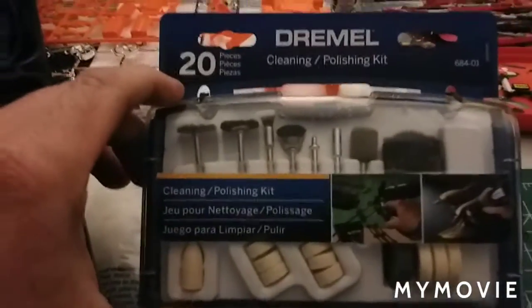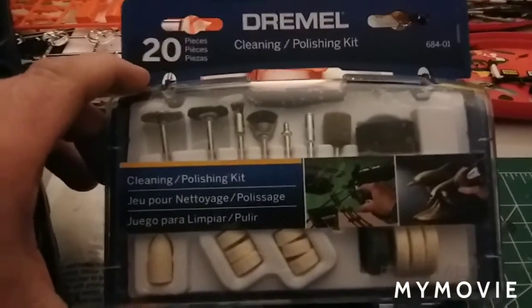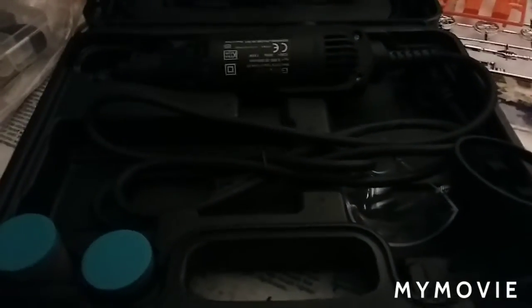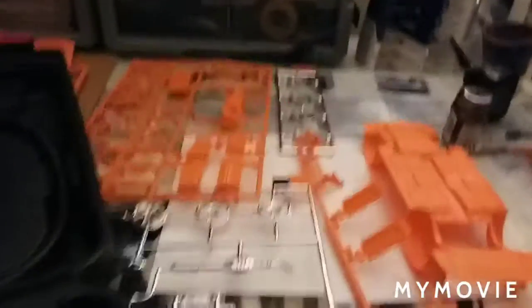It's a nice heavy metal tool with variable speed, which is what you guys recommended for the wax job. I also got the Dremel cleaning and polishing kit — some extra wheels and extra pads. We'll see what happens, that's going to be exciting. I'm going to start with some old stuff and go from there. That's the Wednesday night bench update — talk to you guys a little bit later.